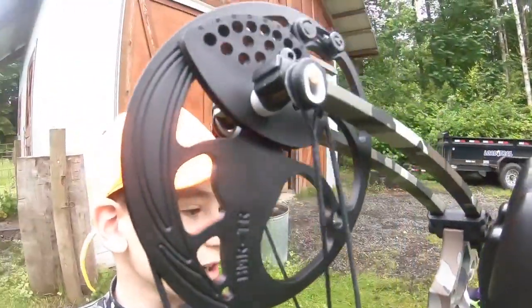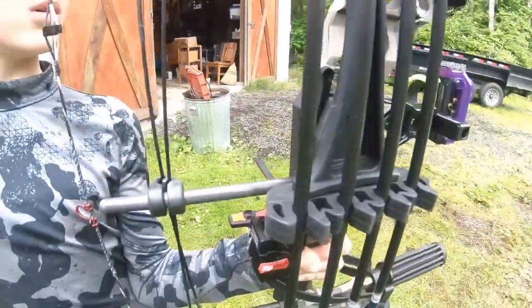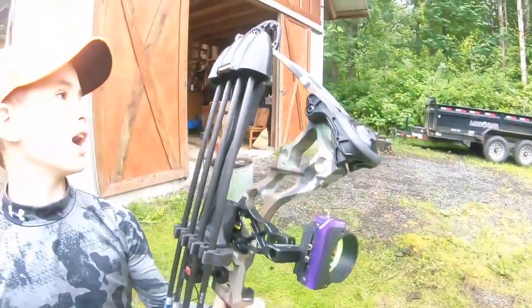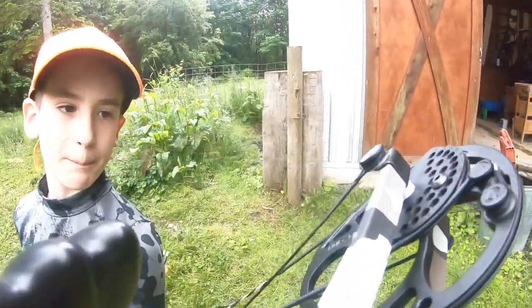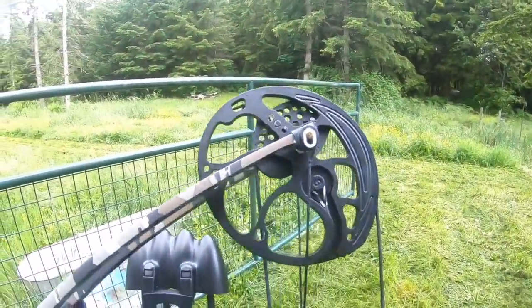I've got it set at 37 pounds; we're going to crank it up to 40 soon so we can hunt with it. Shooting 500-spine arrows. This is an awesome bow. Speaking of that — what type of cam is on this? It's the Mission HMR binary cam system. Huge cam — and I love it.